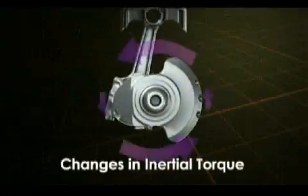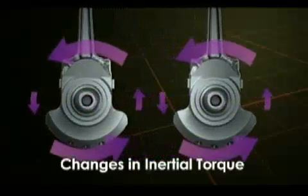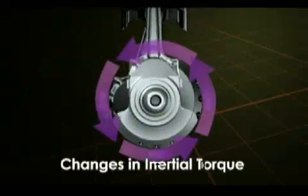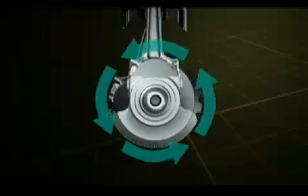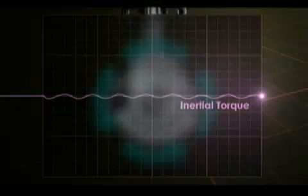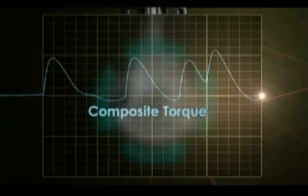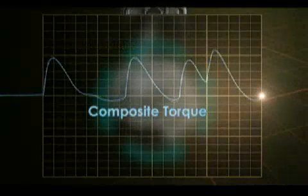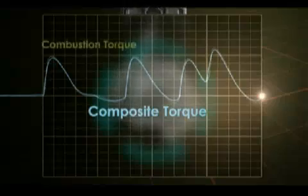The solution to this is found in the cross-plane crankshaft. By differing the adjacent cranks' rotations by 90 degrees, inertial torque fluctuation is eliminated. As you can see, inertial torque is almost completely eliminated, and the combustion torque sought by the rider is almost perfectly matched by the composite torque of the engine. In other words, the rider is able to achieve linear power delivery and traction through the operation of the throttle.